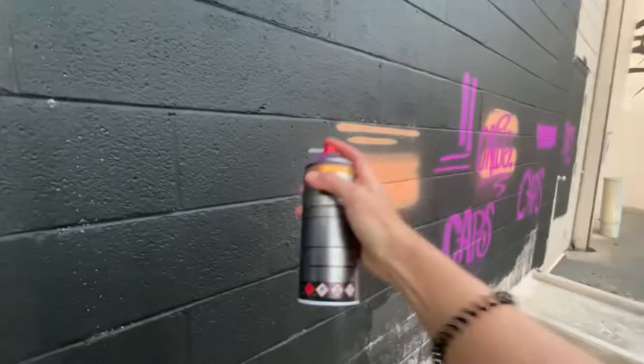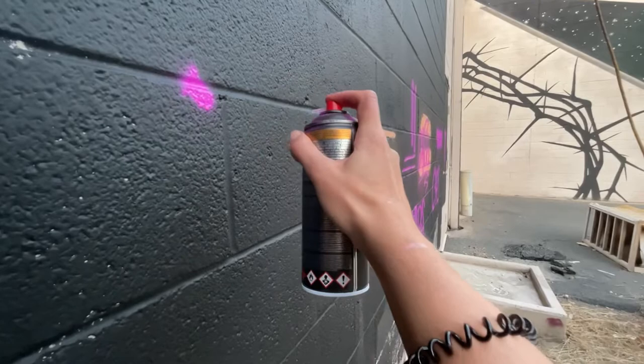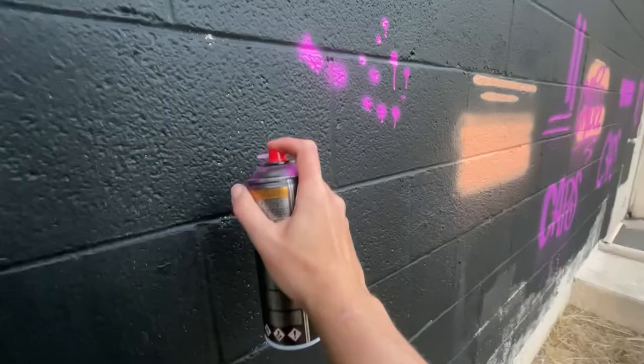Now we have the needle cap. It's pretty versatile — you can use it for so many different things. You can use it just to make great dots in very specific areas, but if you press really hard you're going to get a drip — see, I got that drip there. You can actually create drips easily this way, making sure it's in the exact right location you want them.